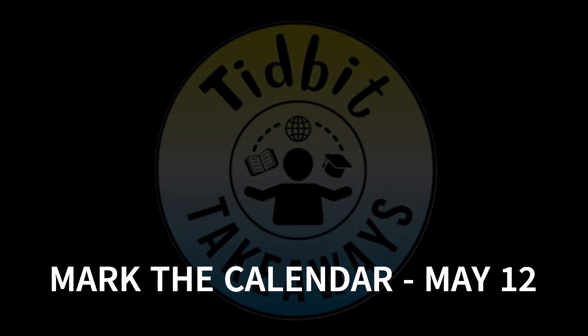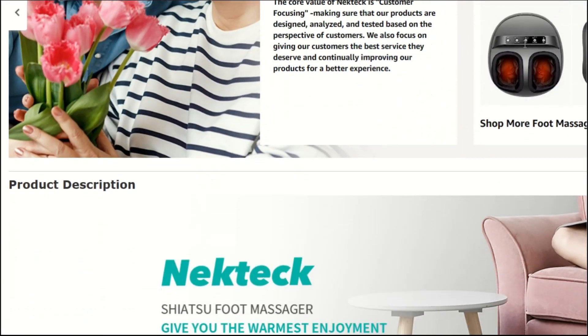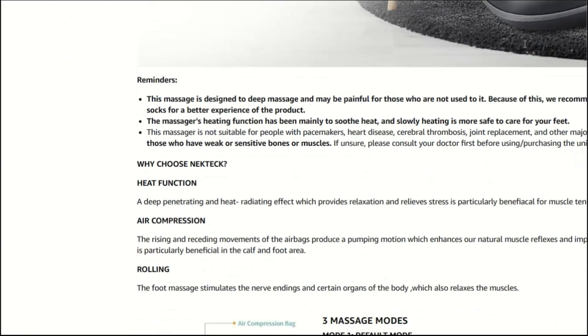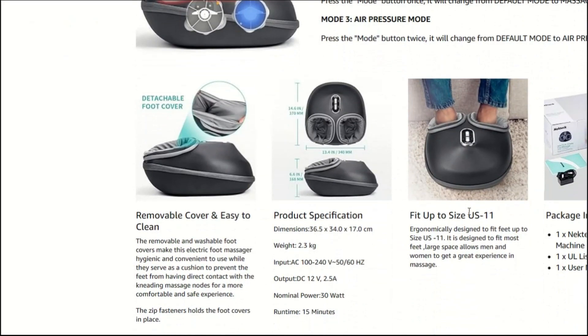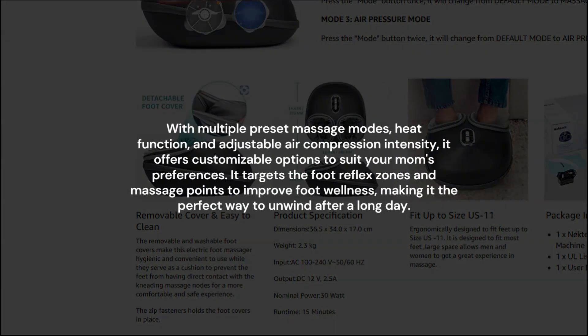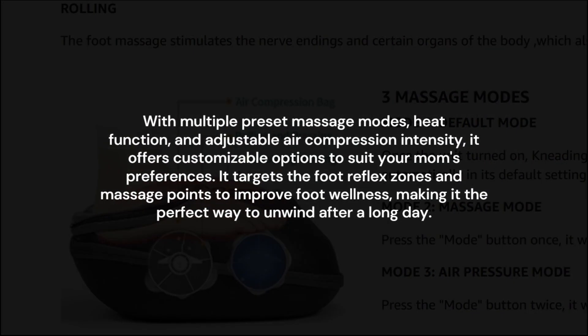Looking for the ultimate Mother's Day gift? Look no further than the multifunctional foot massager with unlimited settings. This foot massager is designed to provide maximum relaxation and relief for tired feet. With multiple preset massage modes, heat function, and adjustable air compression intensity, it offers customizable options to suit your mom's preferences.